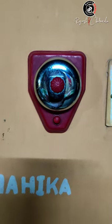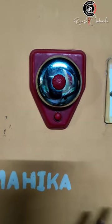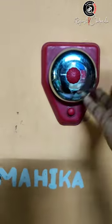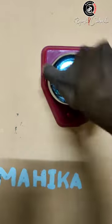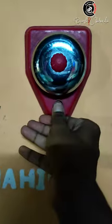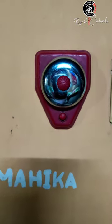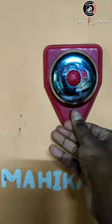Finally it's done — no electricity, nothing. It's just mechanical and manual. If you want to ring a bell, just turn and ring. Simple. No electricity needed — just turn and ring.